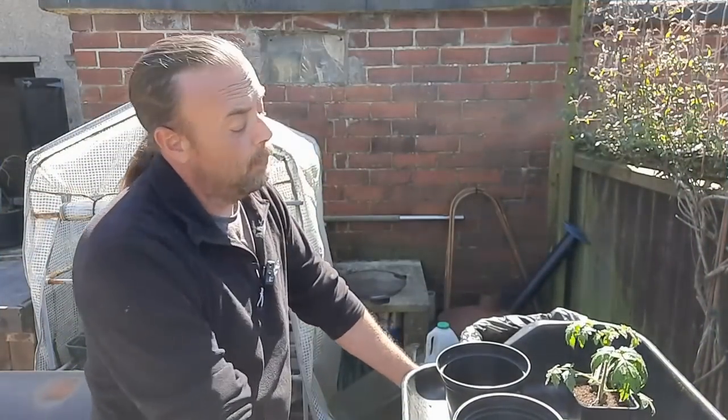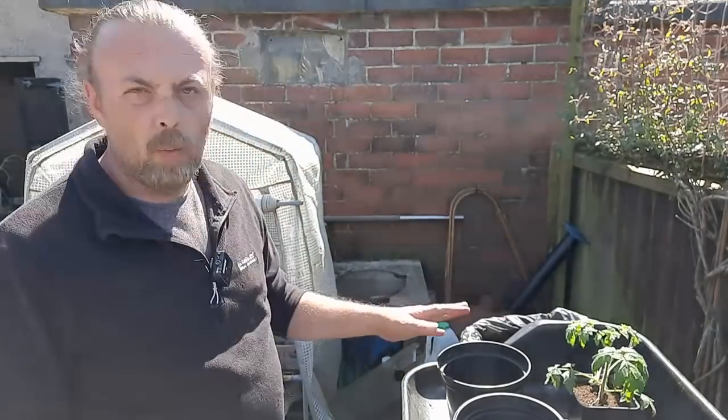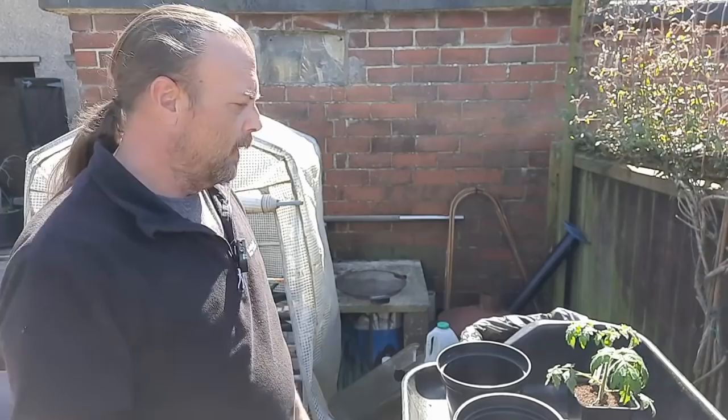Hi everyone, it's the 21st of April, so I'm going to put my tomatoes in pots. I've done some already last night, so I just saved one so I can show you how I did it.